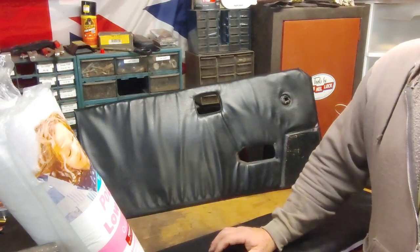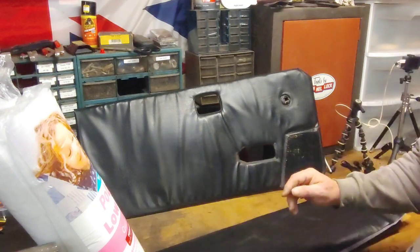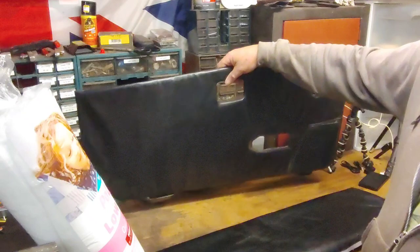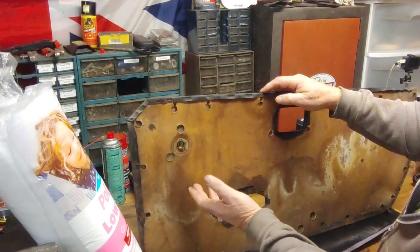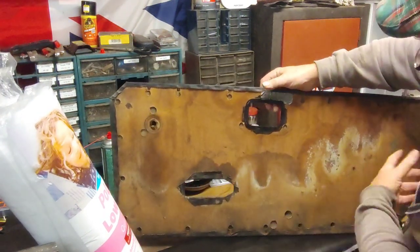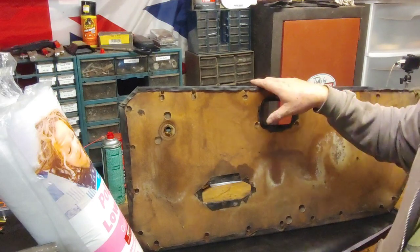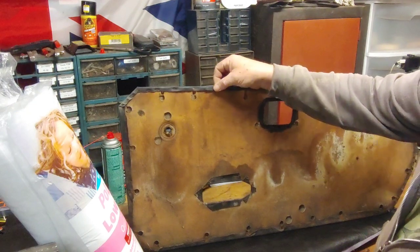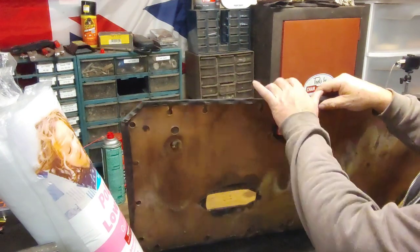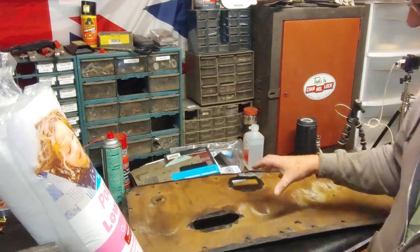I also bought 3.7 mil plywood as a backer. First thing we're going to do is start pulling this apart. As you can see they used pressed cardboard — warped and moldy. They're stapled all the way around. I'm not sure I'm going to use staples because you have to grind them flat so they don't come through the back or through the face of the card. I'm going to use this as a pattern.